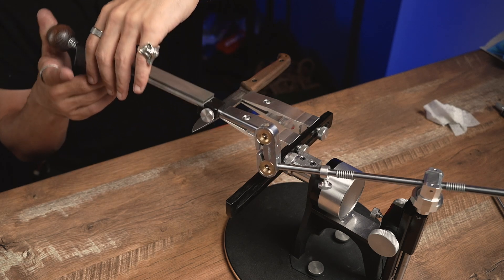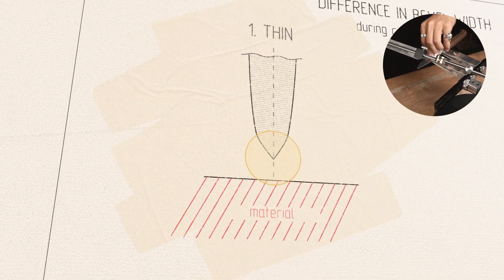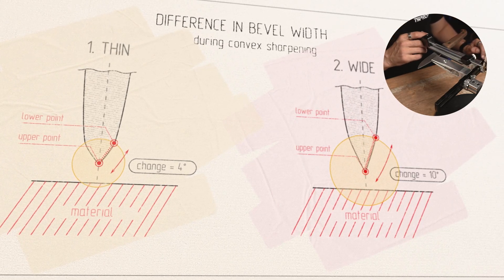Today we will sharpen this knife with four stones. It's going to be enough because this kind of knife needs aggression of the cut, which means that we won't go below 7/5. Now let's move to the next step.